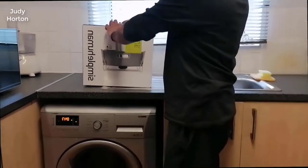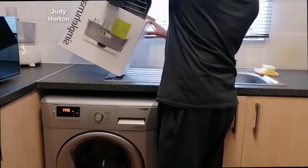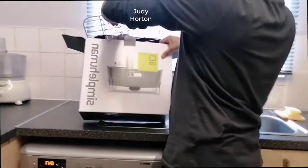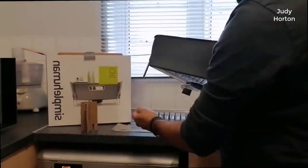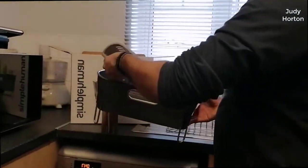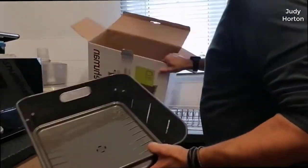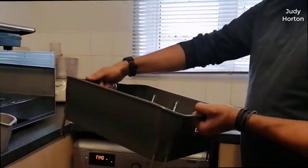Hey guys, how's it going? Today I want to do just a quick review on the simplehuman kitchen steel frame dish rack. I hadn't seen too many reviews on it, so I thought I'd give you guys my two cents based off my experience with it. I should mention that I actually found a pretty good deal on this, and I'll put a link to that deal in the description below so you can check that out if you're interested.